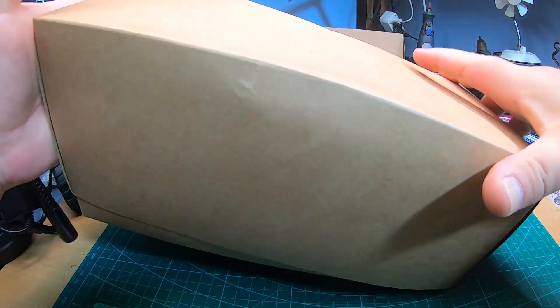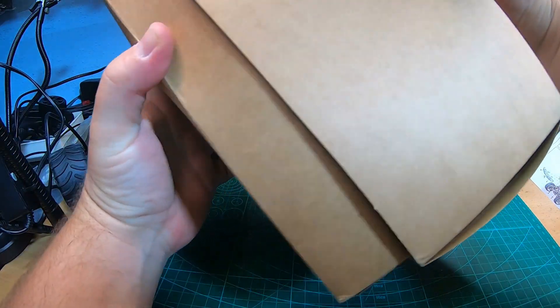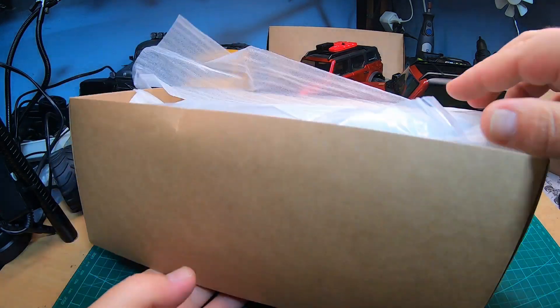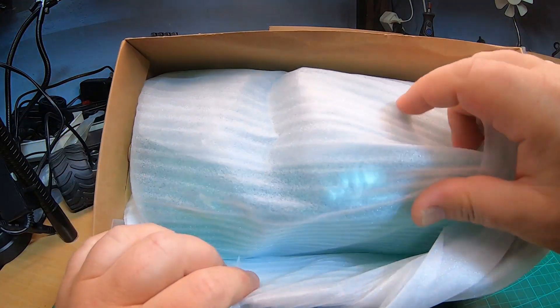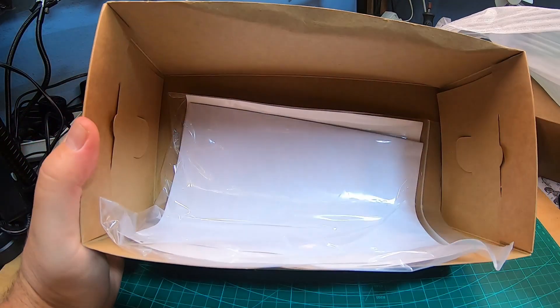It comes in a nice box without any labeling or printing, and inside it's really nicely packed. This should be the clear Bronco body.